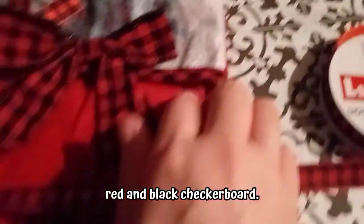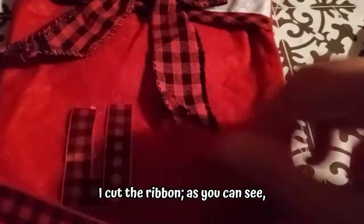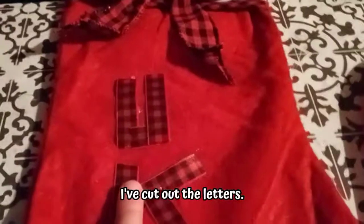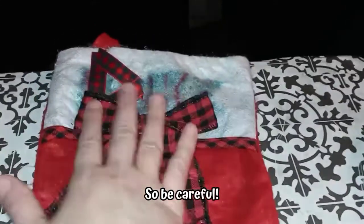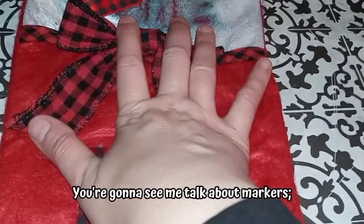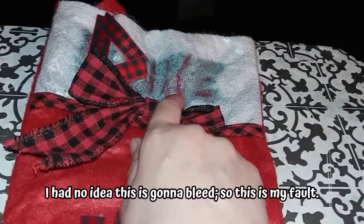What I did to rectify this was to look for ribbon that matches the pattern of the bow — this red and black checkerboard. I was lucky enough to find these for a dollar at a dollar store. I cut the ribbon into letter shapes — D-U-K-E. I've cut out the letters and spelled out his name, putting the letters going down and to the side. Once it's finished, you're going to need a hot glue gun to do this, so be careful. It's not perfect by any stretch of the imagination. You're going to see me talk about markers, but remember — markers will bleed. This is permanent marker; I had no idea this was going to bleed, so this is my fault.